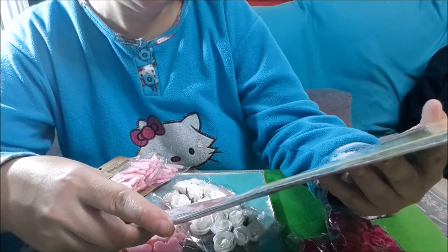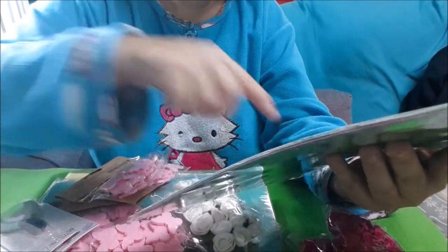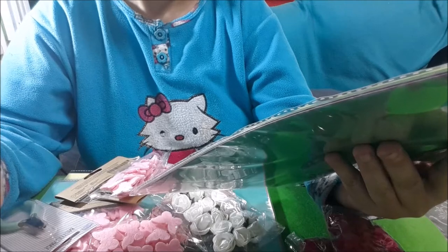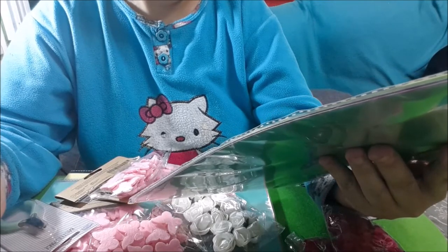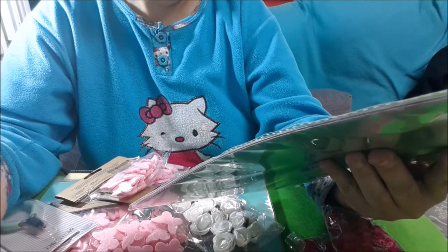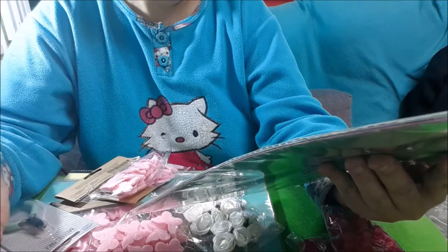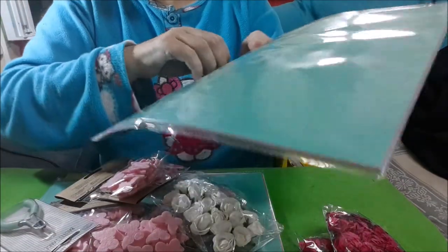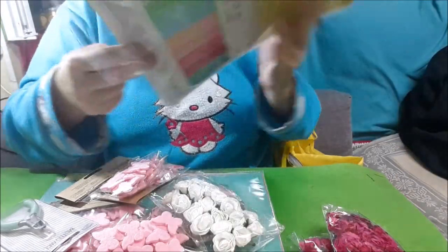Son diez hojas en total. Vienen diez. Y como que no pone el nombre del acabado, vamos a enseñároslas. Son como perladas.